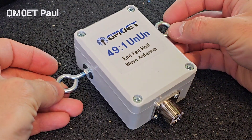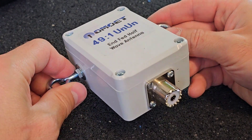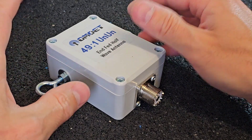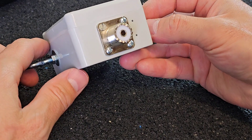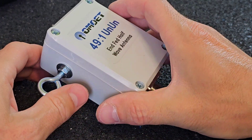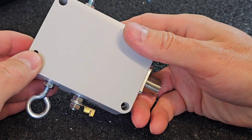Hey guys, this is Oscar Mike Zero Echo Tango. Welcome to this one-shot short video about the 4921 unun I just finished for my very good friend who is just starting with the ham radio hobby. He is still a CB operator but doing his best to become an amateur radio operator as well. This unun is going to be used in an end-fed half-wave antenna, primarily for CB for now.